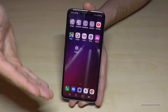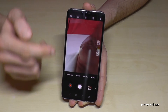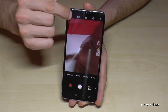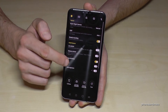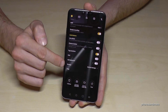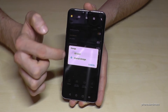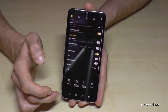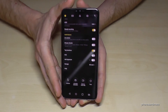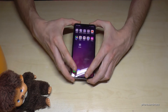One more tip: if you want your future camera pictures to go directly to the SD card, go to the Camera app, open Settings, and scroll down to Storage. It currently says Internal Storage — change it to SD Card. Now all the pictures you take with your camera will go directly to the SD card and not to the internal storage anymore.